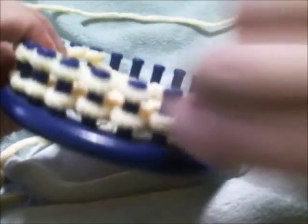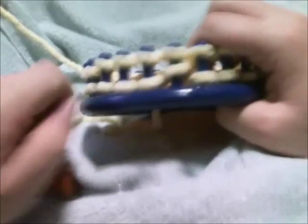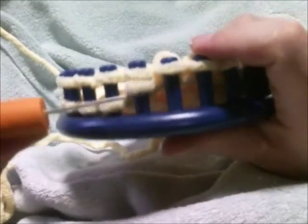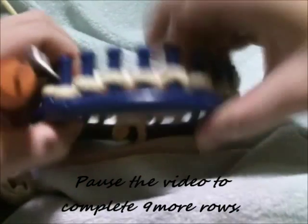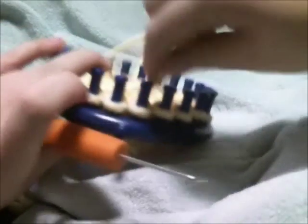Go back to e-wrapping and e-wrap for a total of ten rows for the main body. Go ahead and pause the video to complete nine more rows and we'll be starting the base of the neck area.